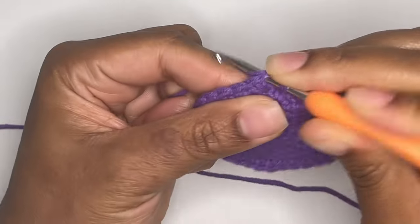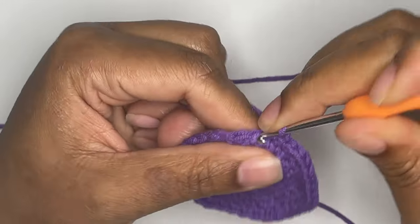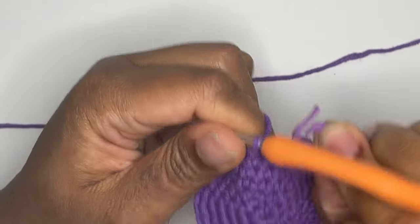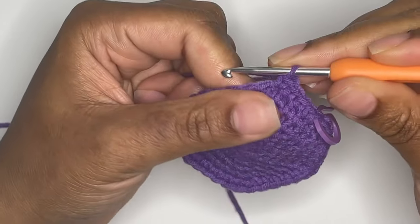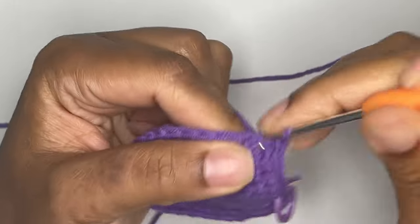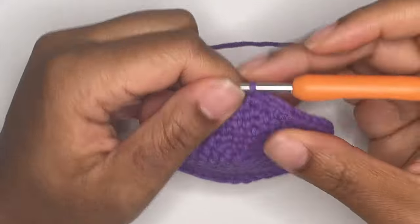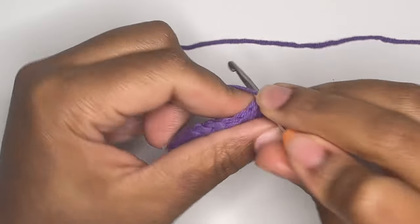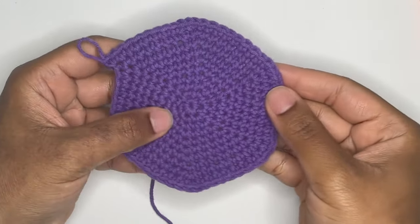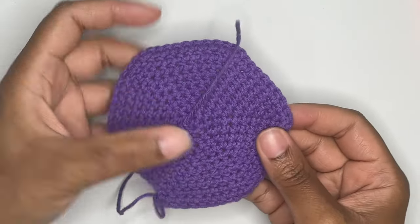You will make 4 more rounds continuing this circle pattern. When you're finished, you will have 10 rounds. In round 7, you will do a pattern of 5 single crochets and an increase in the following stitch. In round 8, you will do a pattern of 6 single crochets and an increase in the following stitch. You will have 48 stitches in that round. In round 9, you will do a pattern of 7 single crochets and an increase in the following stitch. You will have 60 stitches in that round. I'll meet you back here once you finish round 10 with a total of 60 stitches in the round.